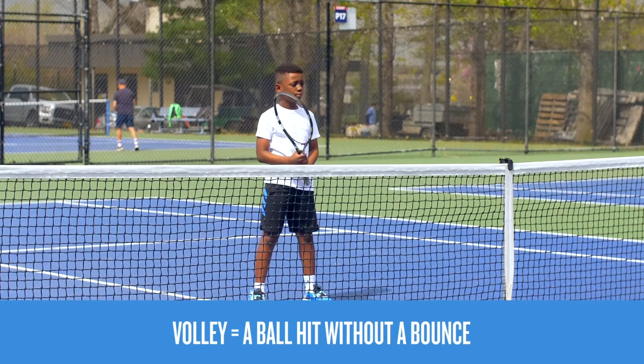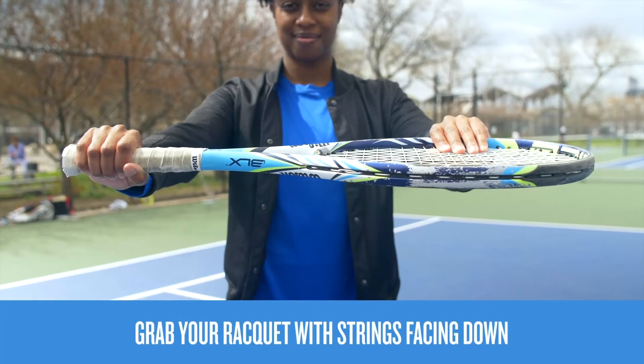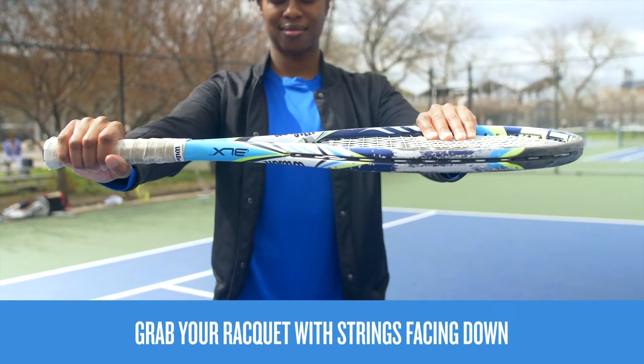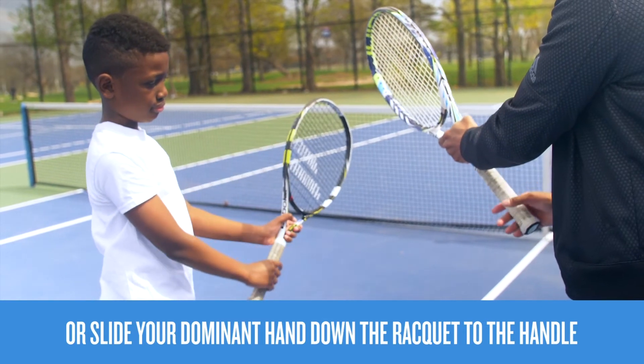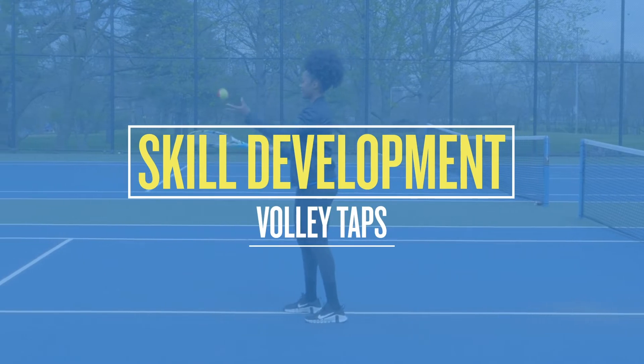Warmed up? Let's volley. A volley is when a ball is hit without a bounce, and we use what's called a continental grip to do this. Grab your racket like you're riding a bike with the strings facing down, or find it by holding your racket in your non-dominant hand and sliding your hand down to the handle.